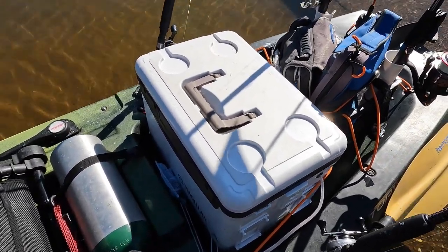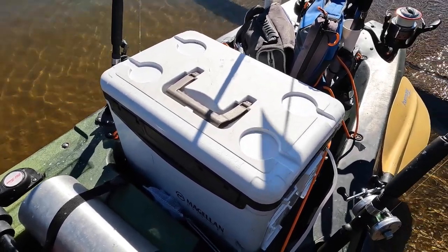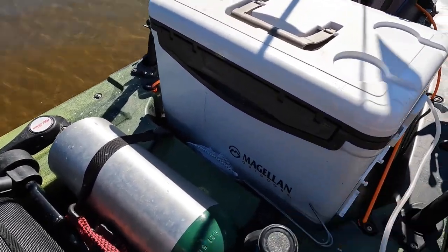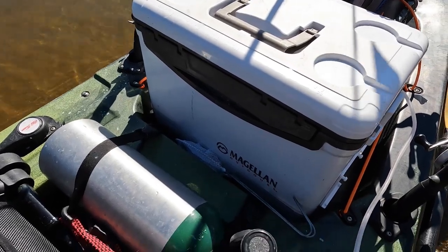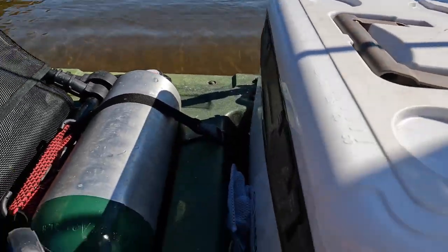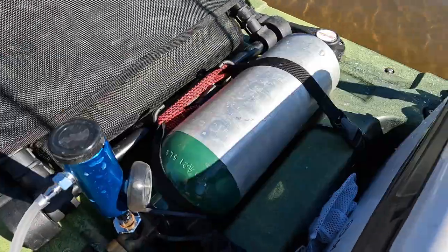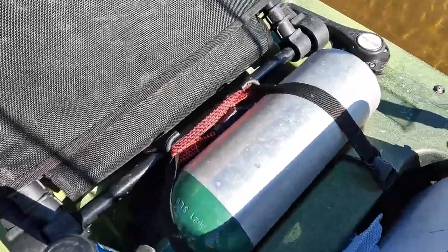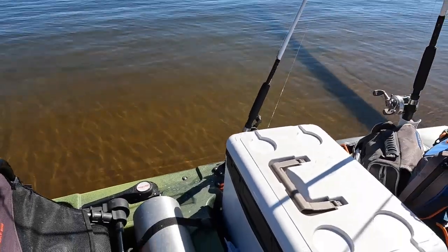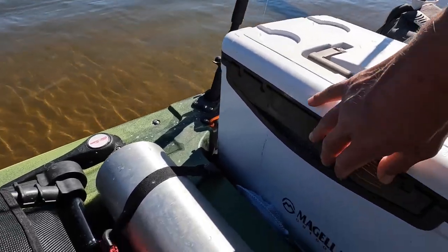I have two dozen blueback herring in there and six rainbow trout, and all of them stayed alive. I have an aluminum oxygen tank and also a regulator. To keep them alive in this space, I run the regulator at about one quarter liter per hour. It costs about $10 to fill up that tank, but it'll last at least three fishing trips, sometimes four.